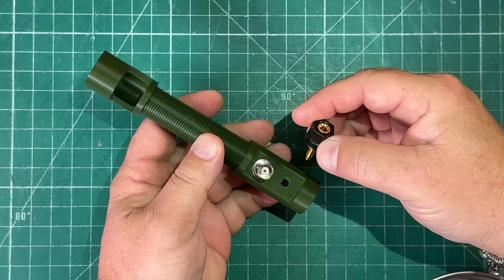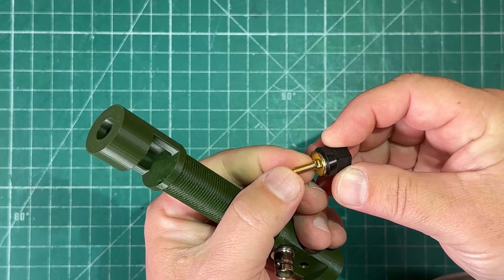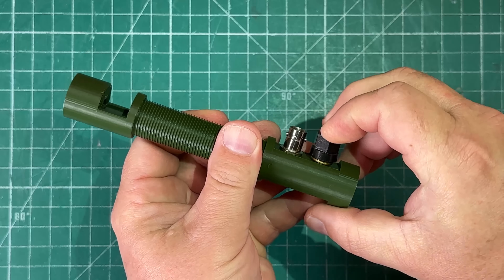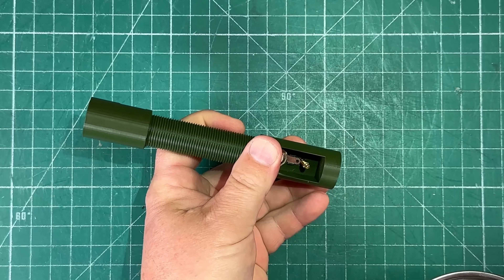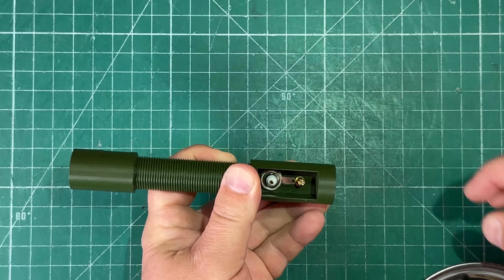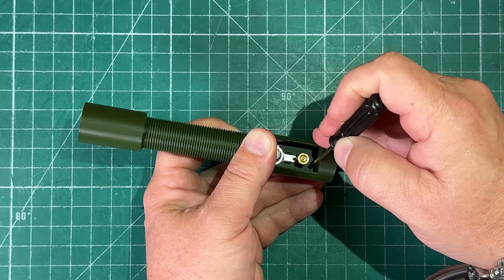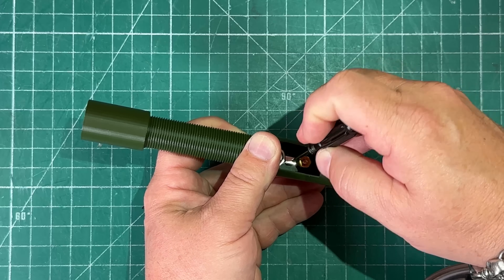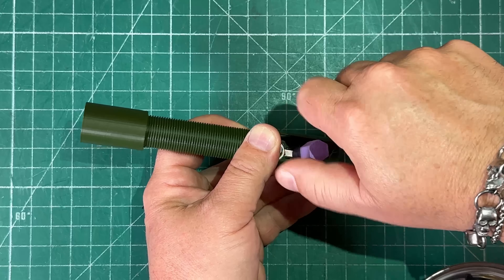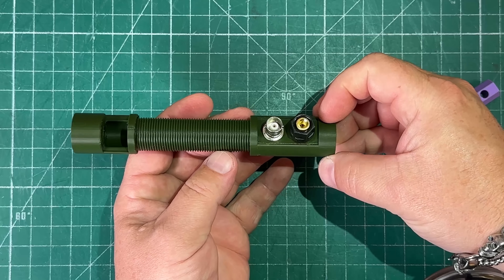Now install the counterpoise socket. Notice these are not circles — they're actually keyed with a flat part on them. Go ahead and insert that, make sure it fits in, then put the lock washer on and screw on the nut. Use a small screwdriver to get it started, then use the smaller tool to screw it all the way on. Again, finger tight.